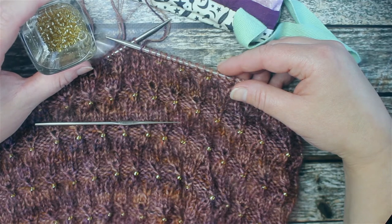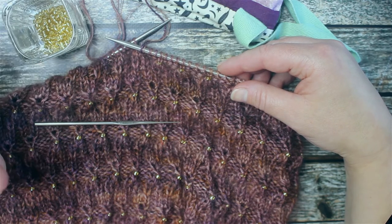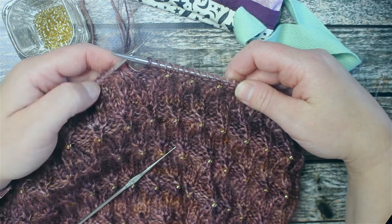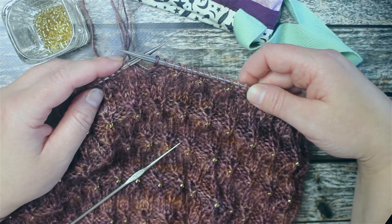Unfortunately I wasn't able to find any three millimeter beads, so what I've done is just purchase some 3.6mm — so they're a little bit larger than what was called for in the pattern, but that's just fine. I will show you first how I do this. I am up to the point in the pattern where I have the knit stitch, which is the stitch that we want to get the bead onto.